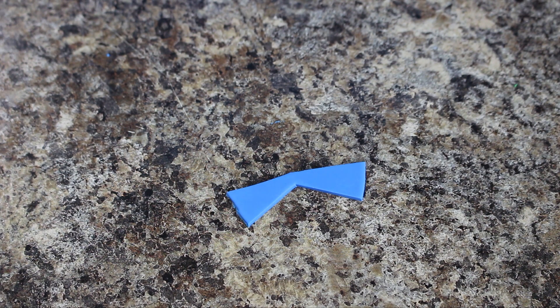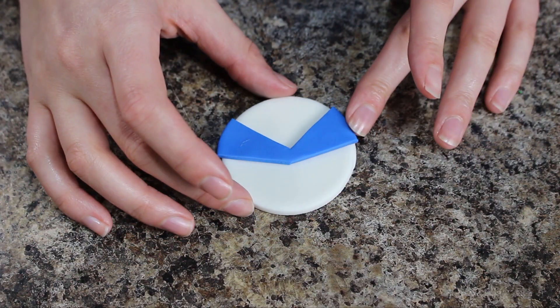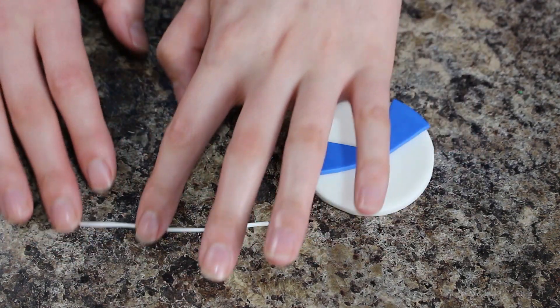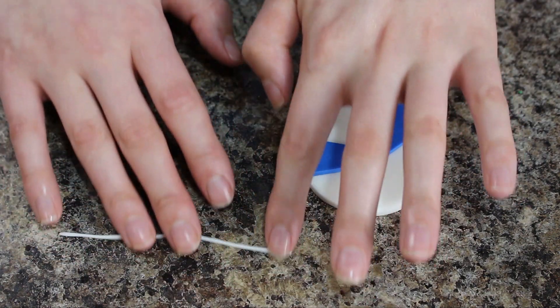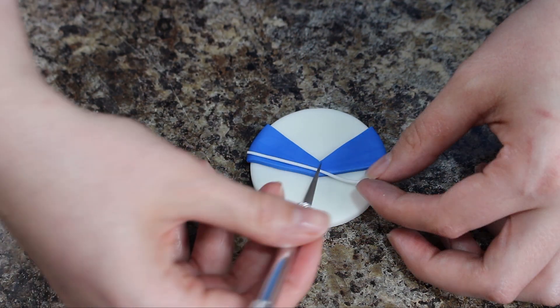Once that was cut out I just attached it with a little bit of water to one of my white bases. With some white fondant I rolled that out really thin and then added two stripes on either side and then just had those meeting in the middle.